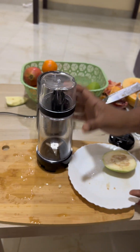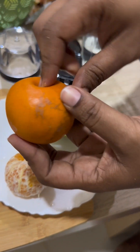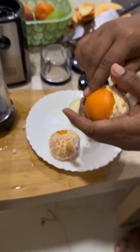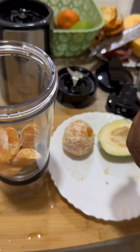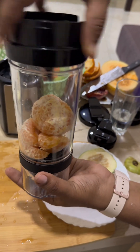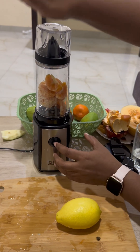Now the third one is a blender with a citric juicer. We'll try the juicer with some oranges. Oranges are normally very smooth and any blender can blend them quickly. We'll check how this blender handles it. I'm adding two oranges — one cut up and one whole — and let's see the result. Closing the jar and locking it. Starting the blending now.